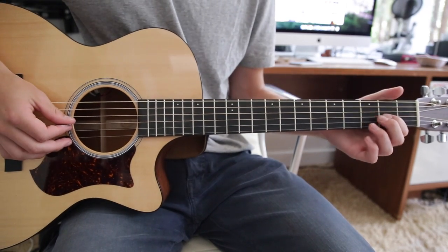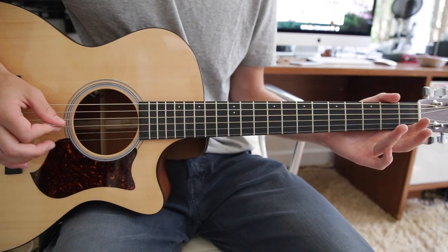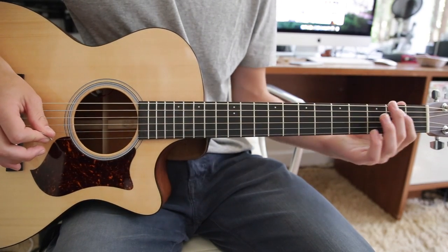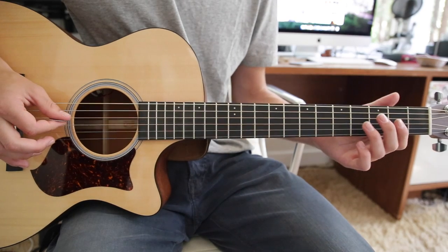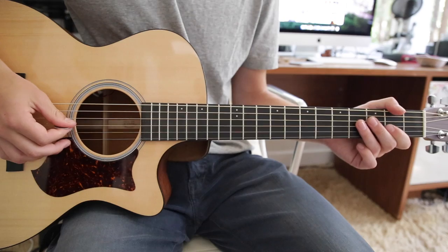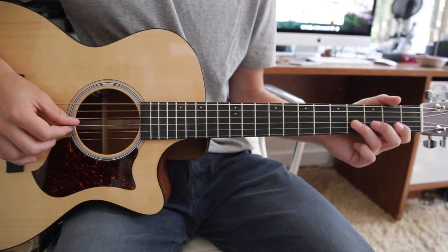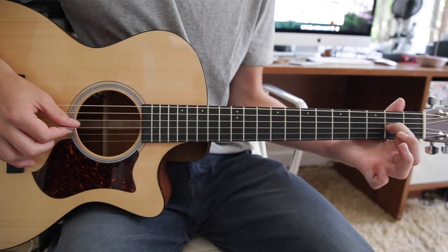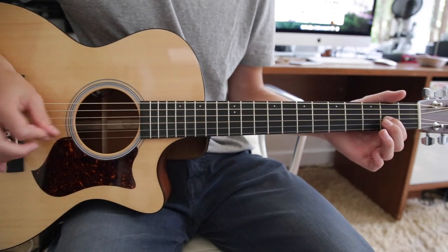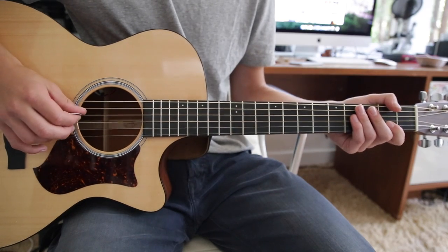Then you do the riff again, except it's slightly different this time — it starts the same way. But instead of going to an open G and then to the chord, it goes to an open G and then this: open G, third finger hammer-on to the fourth fret G string, first finger to the second fret G string, pull-off, and then an open D.